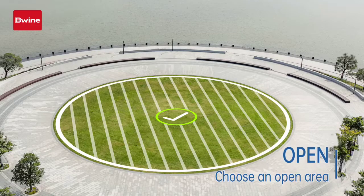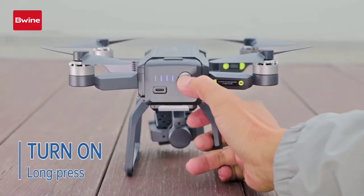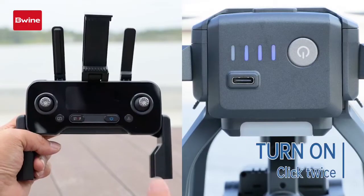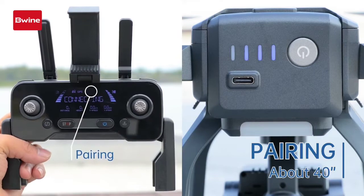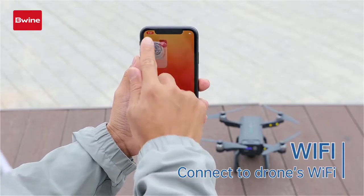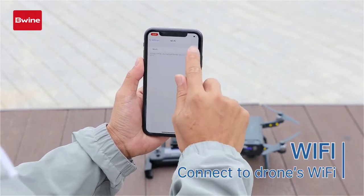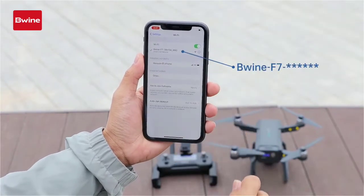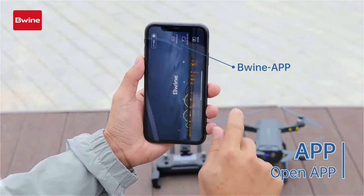Choose an open area clear of buildings and other obstacles. Turn on the drone. The light turns green then red — wait for pairing. Turn on the remote control. It takes about 40 seconds to pair with the drone, and it is completed when the light turns green. Connect the phone to the drone's Wi-Fi, then open the app and tap controls.